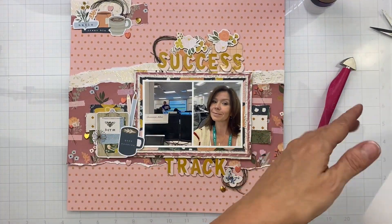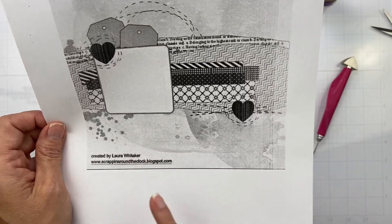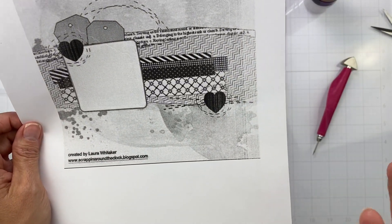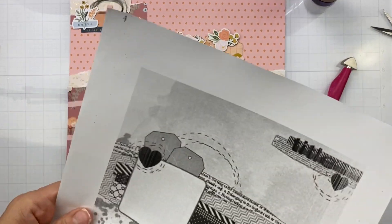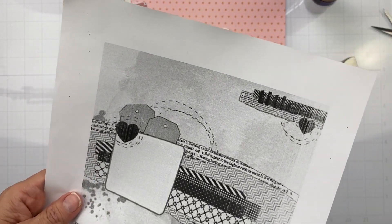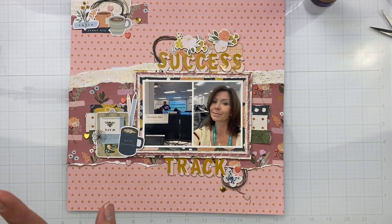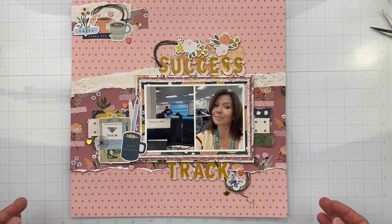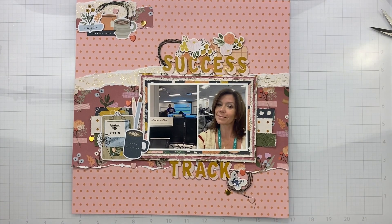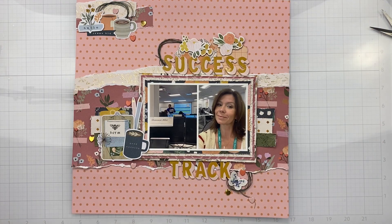Playing along with the Scrapbook Your Joy sketch challenge — this was a Laura Whitaker sketch, which is awesome. I believe you can play along at Scrapbook Your Joy's Facebook group until around December 5th, so you've got a nice long time. I had to get in on it because it's my favorite online scrappy store. If you have any questions or comments pop them down below and I'll get back to you ASAP — bye for now!